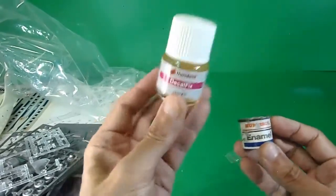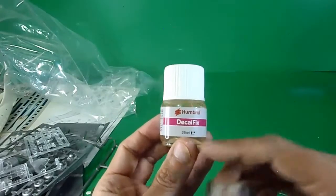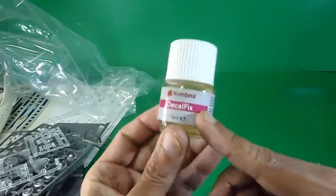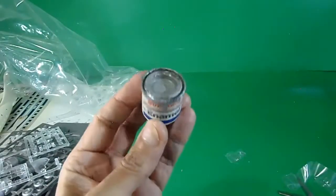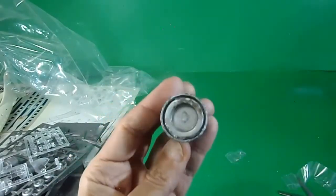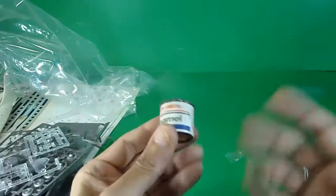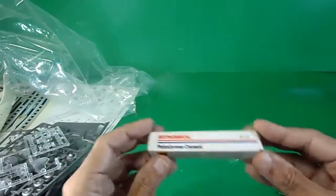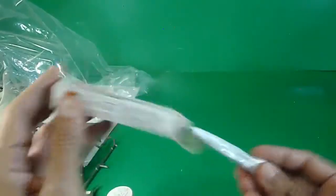Let me show you some Humbrol products: this one is decal fix, used to fix the decals when applying them to the surface. There's also Humbrol paint number 11 aluminium — I'm just showing it; it's not included in the kit. And here is a typical Humbrol cement — this one is used but dried, so I have another one somewhere, just showing what kind of product it is.